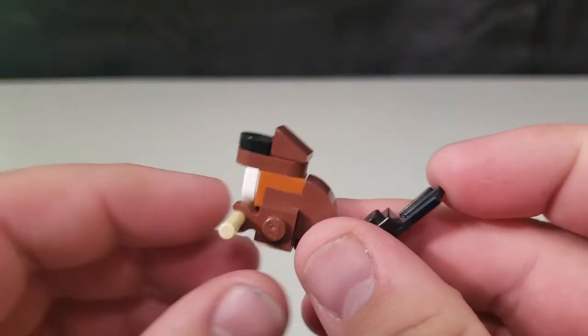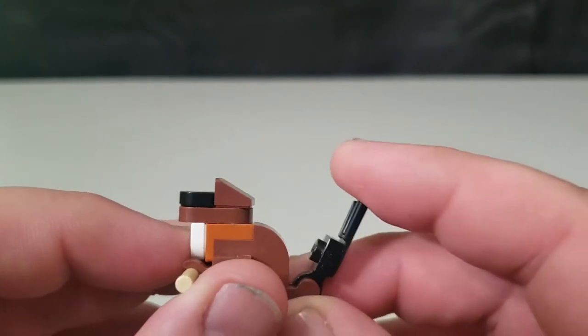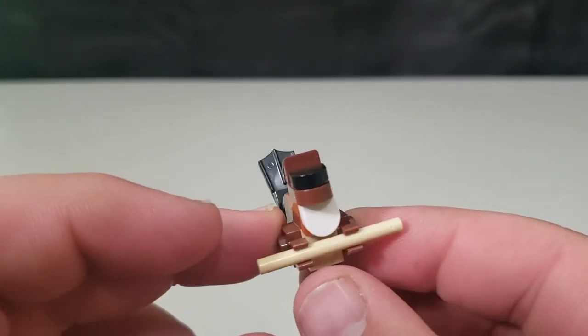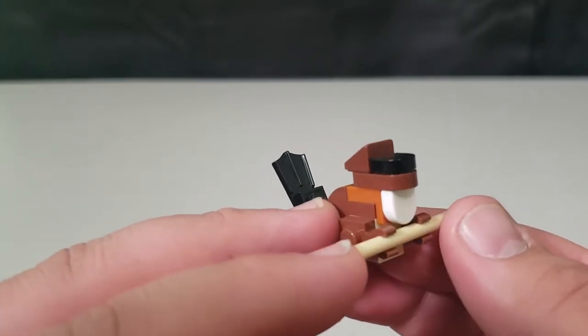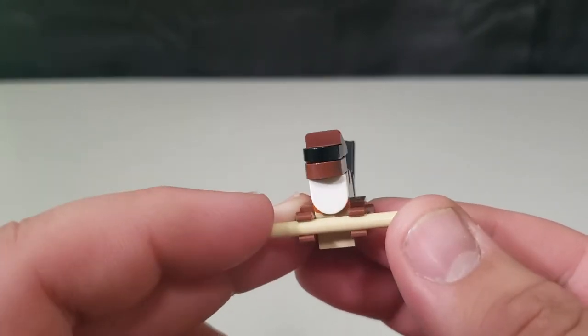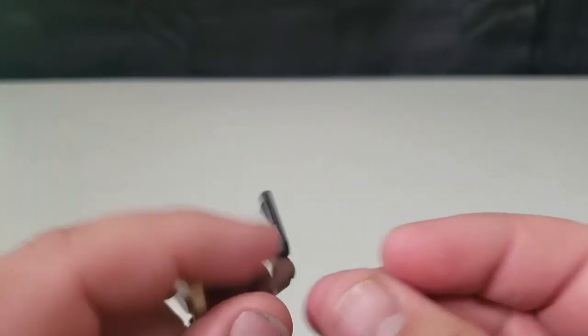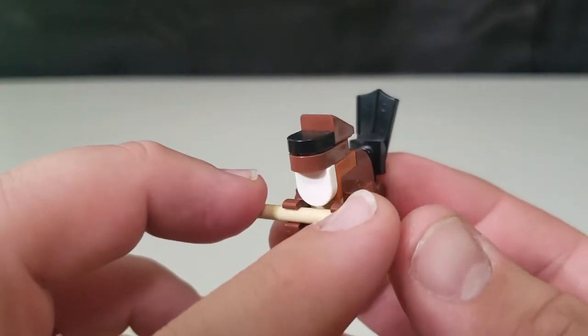Next we have the beaver. He's got a nice wide tail to pat down his dam, a stick he's chopping up, and his big buck teeth to cut through it all. There's your little beaver friend.